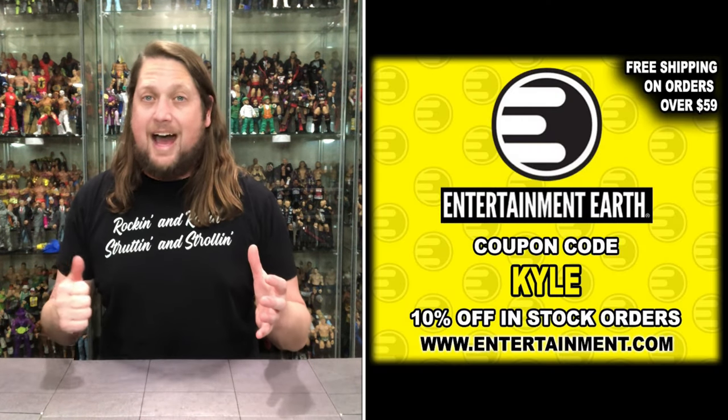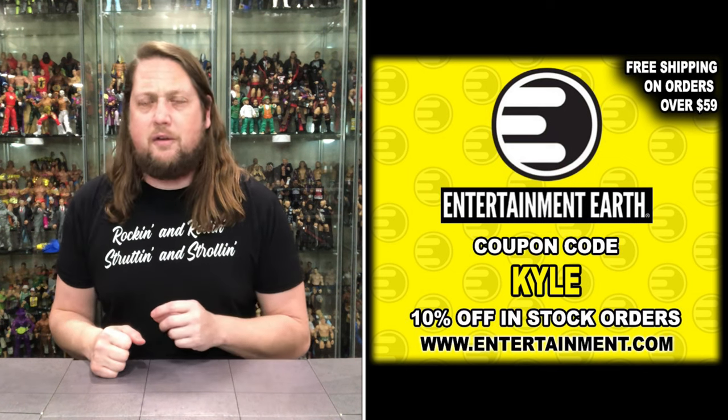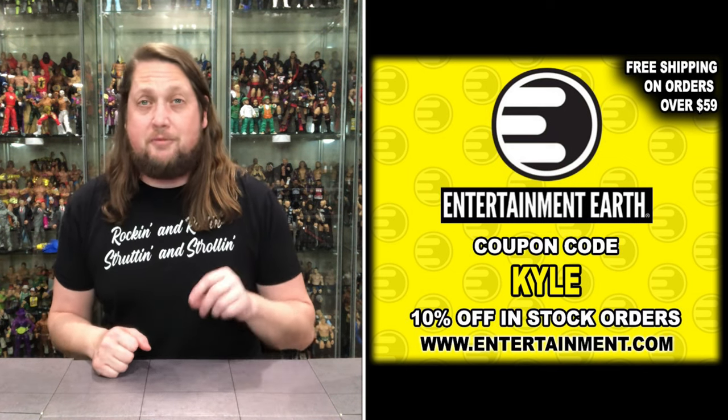The time is up, the time is now. Today we've got the Super 7 Ultimate Series 1 Cobra Commander. For all your G.I. Joe needs and a whole lot more, make sure you're hitting up Entertainment Earth. Use discount code KYLE to save yourself 10% on all in-stock items, and anything over $59 ships free. These Joes are up on Entertainment Earth right now.